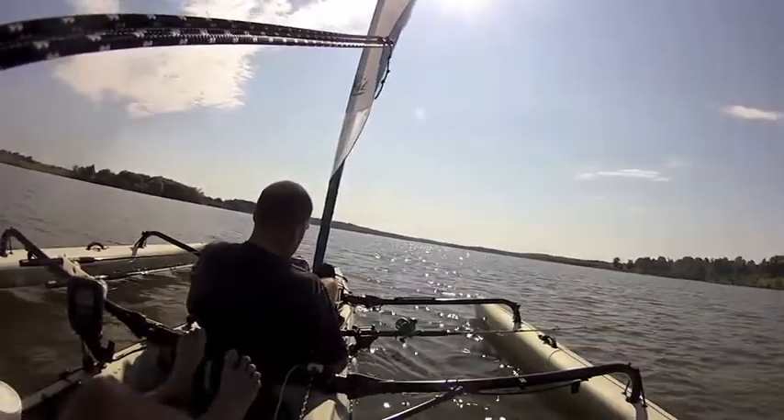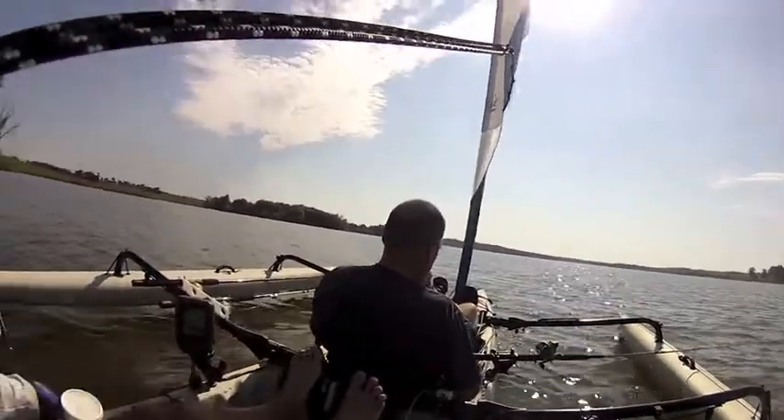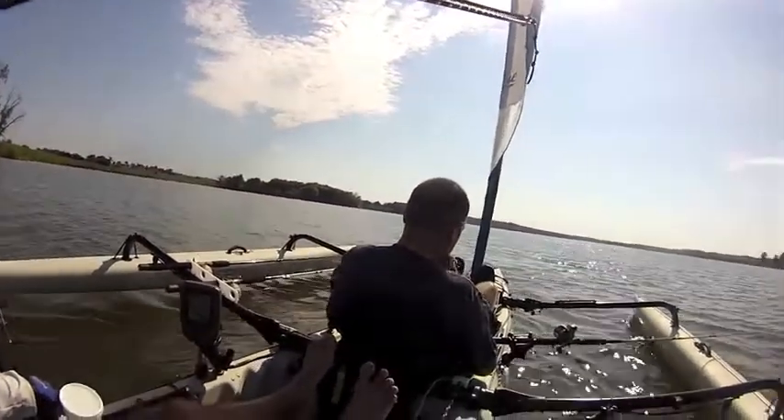My guess is five to six times larger than the biggest open area at Ocala.